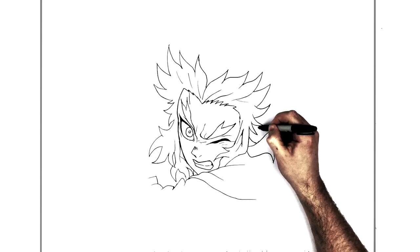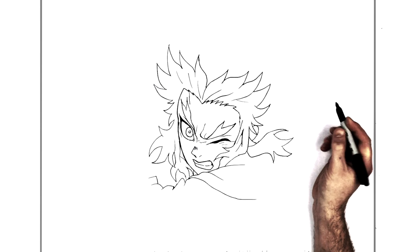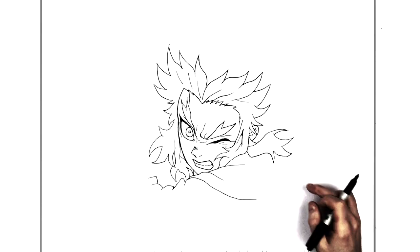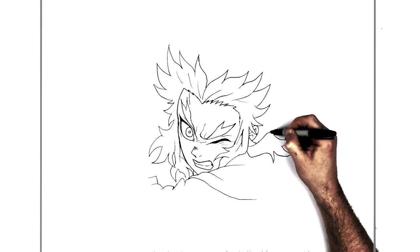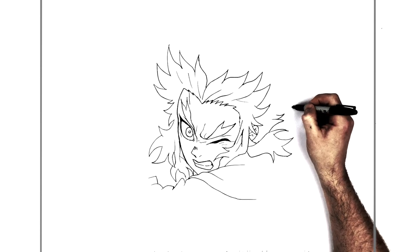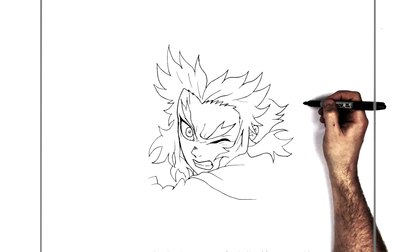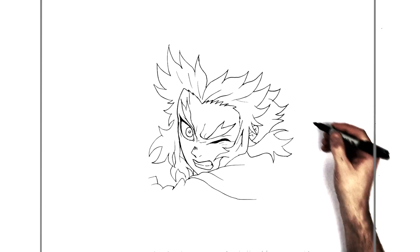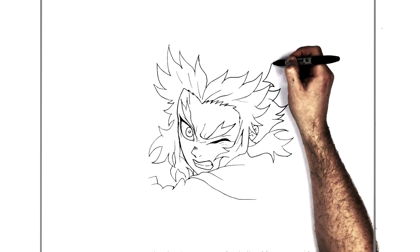I think we can see some of his ear in here - it curves around, down there. Now we have another layer of hair spikes, spiking out here again. This is the worst thing about drawing Rengoku - the man's hair is crazy. I don't know how they animate it, it's mad.